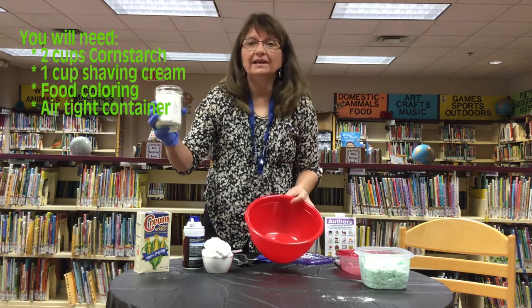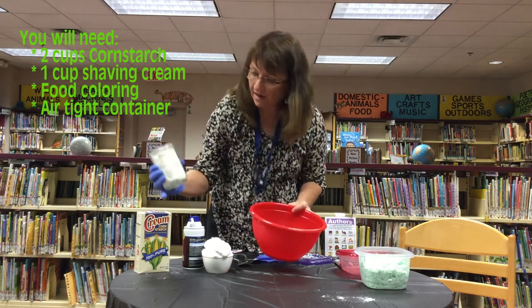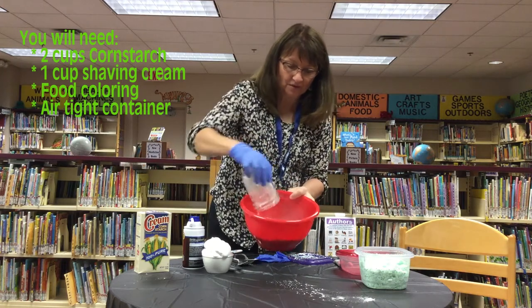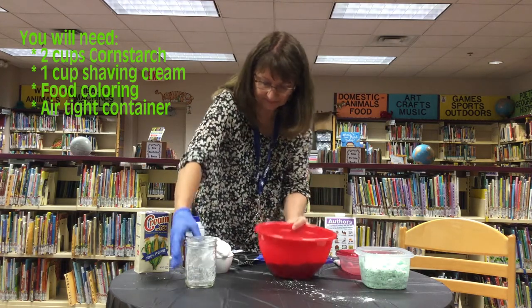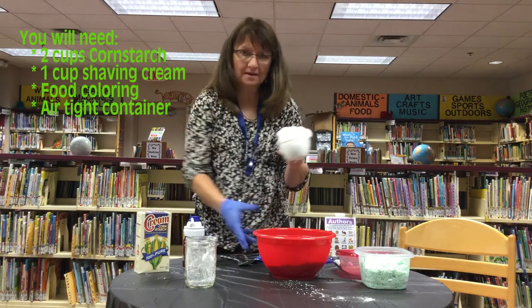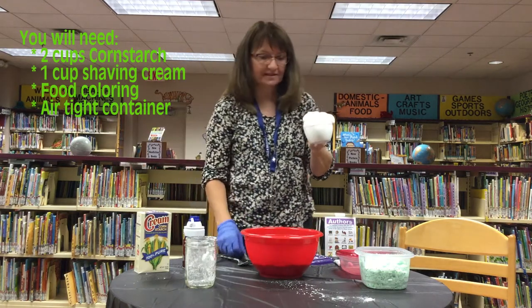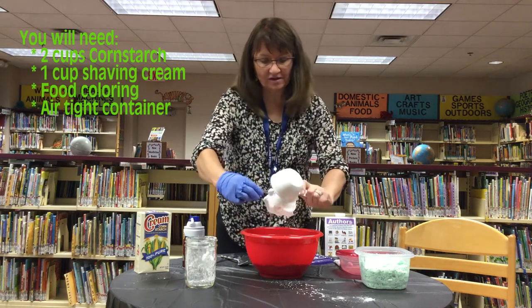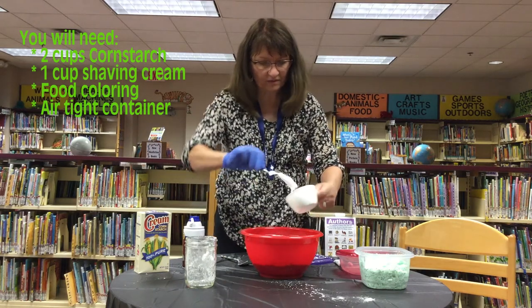First, we need two cups of cornstarch. Put that in your bowl — it is kind of messy. Then it calls for one cup of shaving cream. It really expanded, so this is more than one cup, but that's okay. When I experimented at home, I actually did use more than one cup.